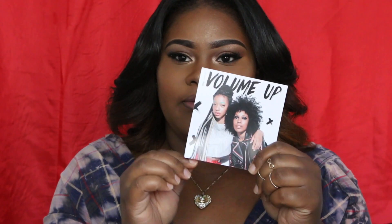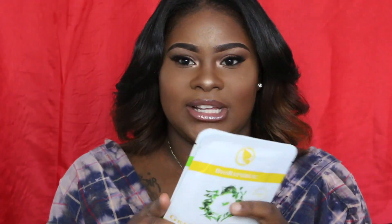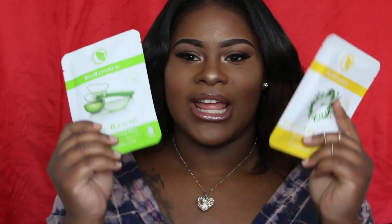So let's get on to the products. In my bag I have one, two, three, four, five, six products this month. The first two products I'm pulling out are the big ones — and yes, it's skincare! Ladies, I love skincare.